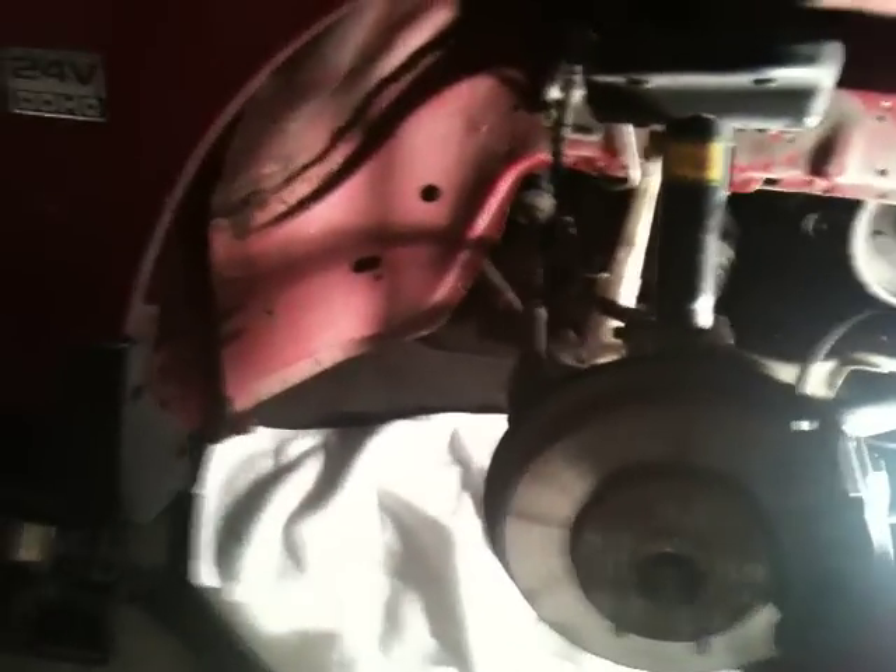Update: I had some faulty wiring and my Mechman alternator blew up. I sent it back and they said they would cover one blown-up alternator even if it's user error, which just says everything about Mechman as a company. Even when I screw up, they're willing to stand behind their product, unlike some people.